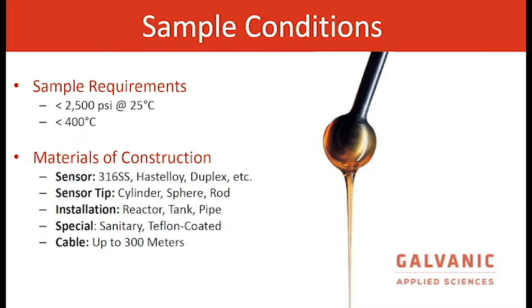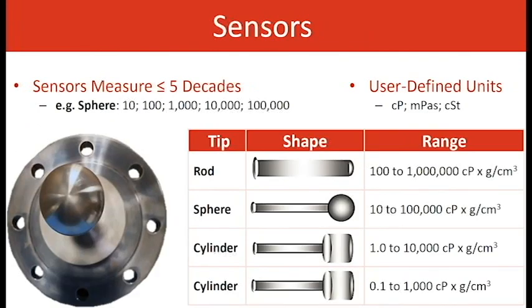The transmitter and sensor have an interconnected cable that can span up to 300 meters — 1,000 feet — so if necessary, the sensor can go into a hazardous area while the transmitter goes into a control room in general purpose. The rod sensor tip can go up to a million centipoise. The sphere can go up to 100,000 centipoise. We have two cylinders: one is 1.5 inches by 1.5 inches, which can go to 10,000 centipoise, and a 2.5 long by 1.5 inch cylinder that can go to 1,000 centipoise.